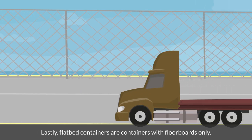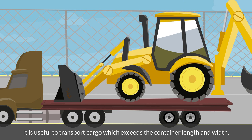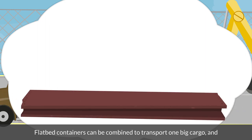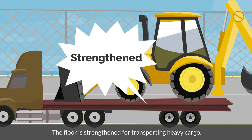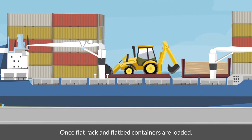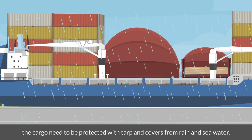Lastly, flatbed containers are containers with floorboards only. It is useful to transport cargo which exceeds the container length and width. Flatbed containers can be combined to transport one big cargo, and the floor is strengthened for transporting heavy cargo. Once flat rack and flatbed containers are loaded, the cargo needs to be protected with tarp and covers from rain and sea water.